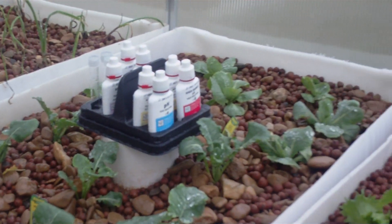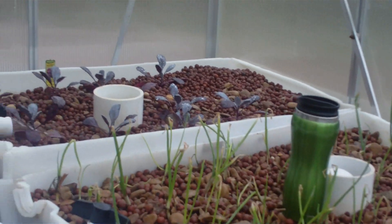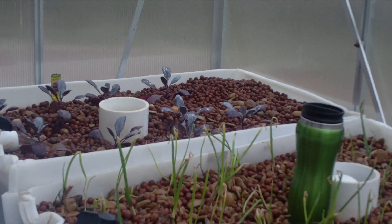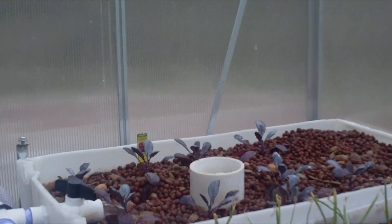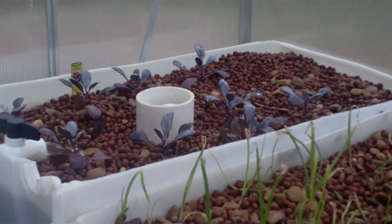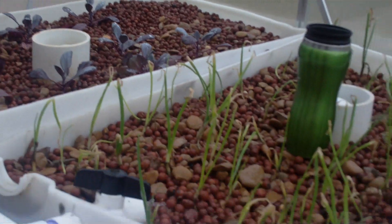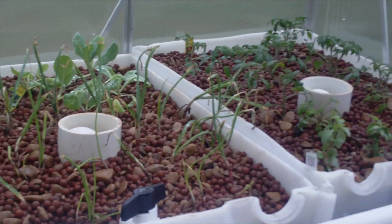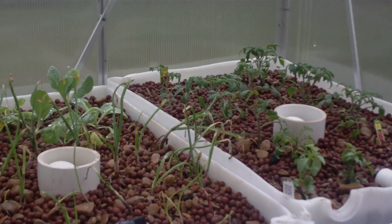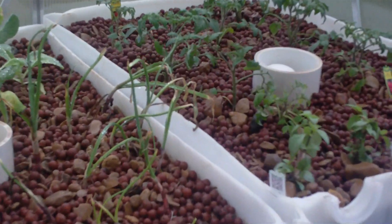It's probably going to take a week or so to get the chelated iron. In the meantime, I sent my wife to get some iron sulfate — iron supplements for humans from Walgreens — and I'm just going to grind those up, powderize it, and add a little bit to the water just to have something until the chelated iron comes in. Sulfated iron works, but it's not absorbed as readily as chelated iron by plants.